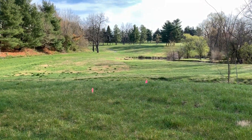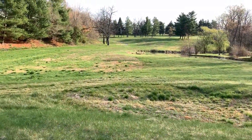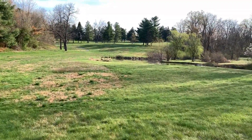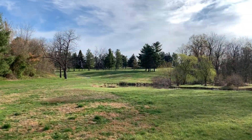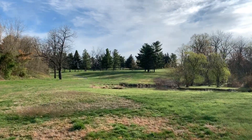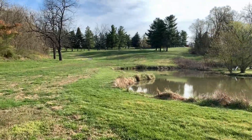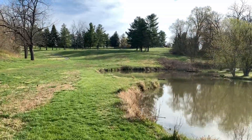Welcome to the turn. We're at hole 10. It is a par 3 or 4 for juniors and ams, and a par 3 for the pros. There is an OB to the left of the cart path all the way down the left-hand side of the fairway, and of course the water is out of bounds as well.